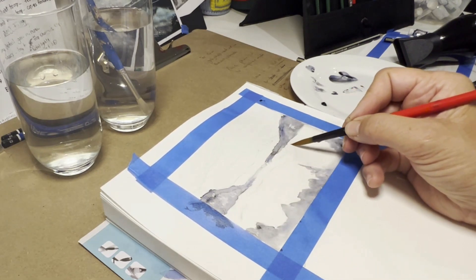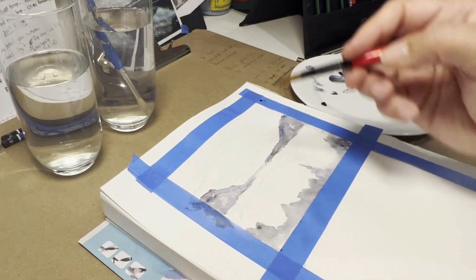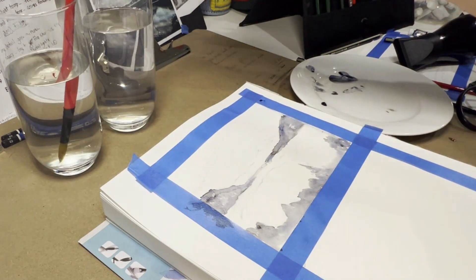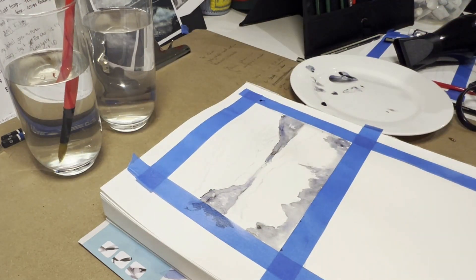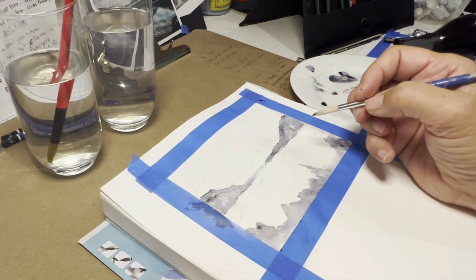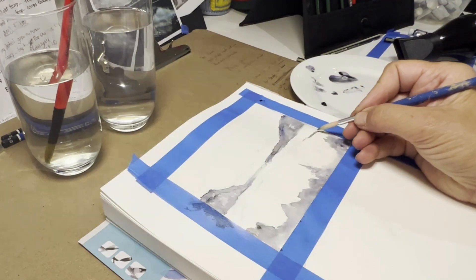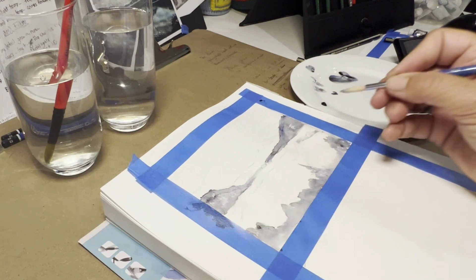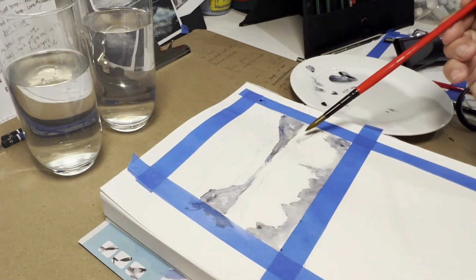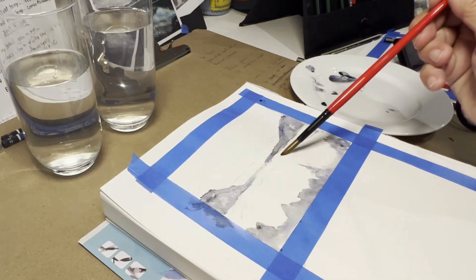It's just to play, experiment, explore and have fun with the techniques. I'm going to dry it on a towel and then run a little bit of water here. There's not a lot of water — it's quite dry already. So I'm going to put in some colour.